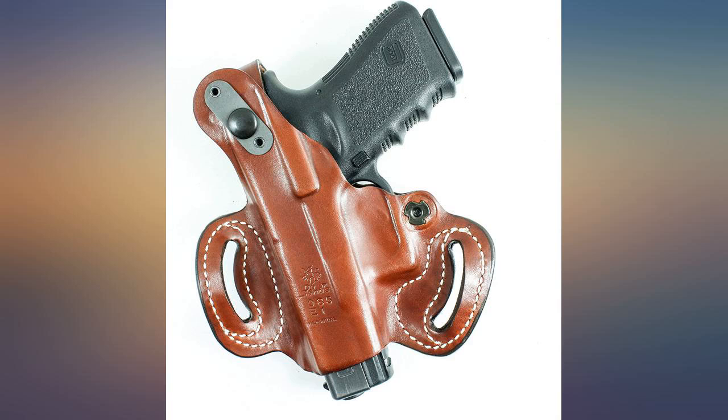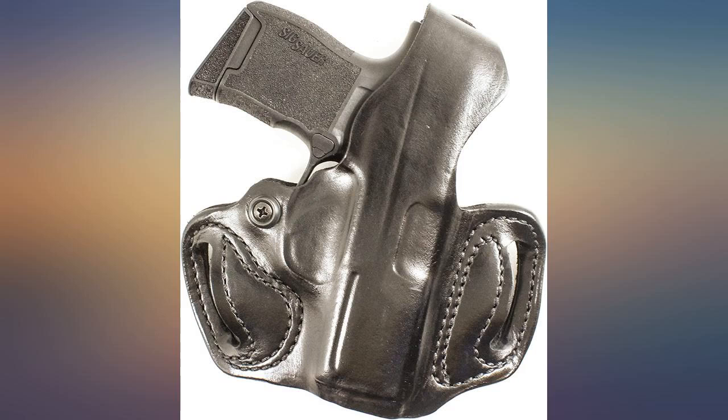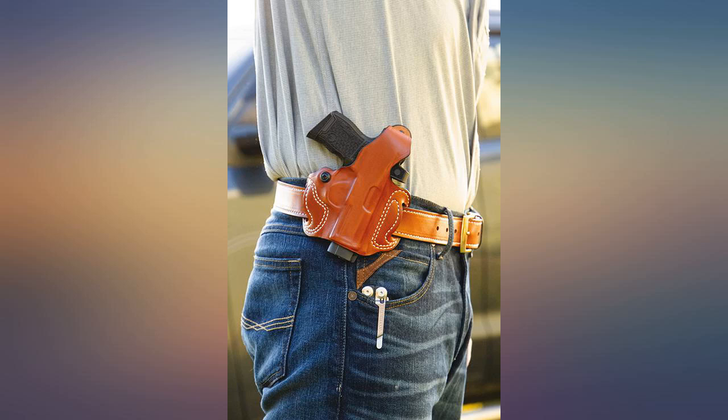I must apologize for my prior negative review. I had been of the opinion that the leather was a bit thin, but having had the opportunity to carry this for a while, I have changed my mind. The fit and finish is top quality and the holster is comfortable to carry.